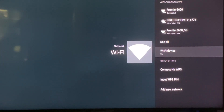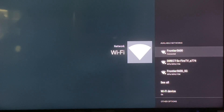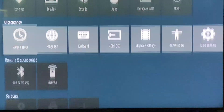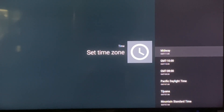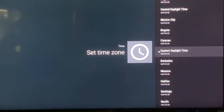Make sure your Wi-Fi device is turned on, then choose your network and plug in the password. Once connected, hit the back button on the remote. Your box will be defaulted to Pacific Time, so right underneath network go to date and time, then go to time, set the time zone and set it to Eastern Standard Time or your local time zone.